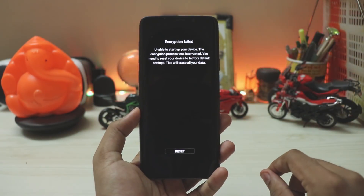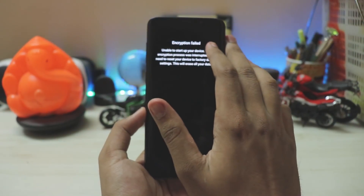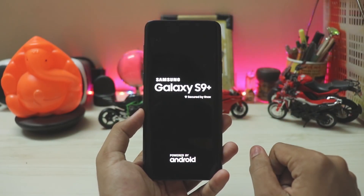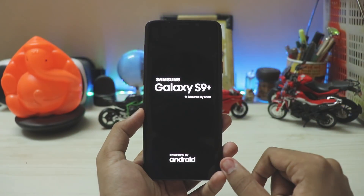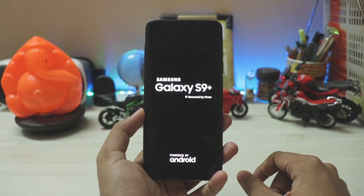We're back after roughly seven to eight minutes. Once installation completes you'll be greeted with an 'Encryption failed' message — just reset after that. A quick note to my American viewers: I know my accent is heavy, just bear with me — this is the best I can do for you guys.